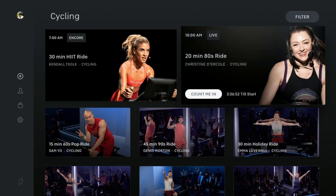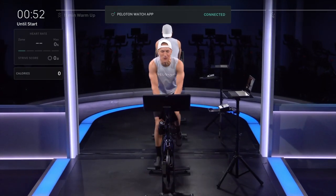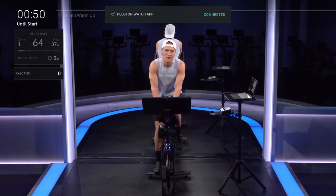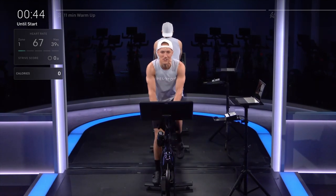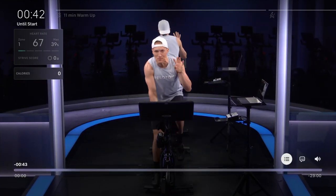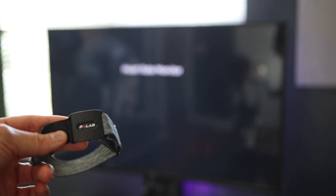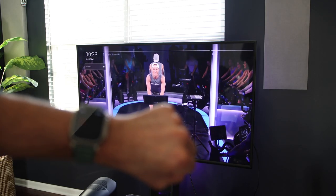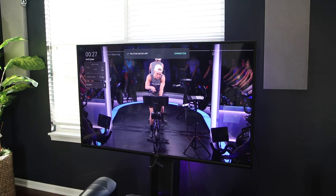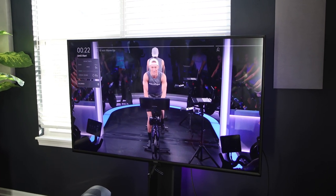Unlike their bike where you see a lot of different metrics and the leaderboard, you will find the cycling menu on the Apple TV to be limited to basically only a video. You won't see power metrics and no workout guidance like power zone, cadence target, or resistance. You can pair a Bluetooth heart rate monitor like the Polar Verity Sense that I generally use, or if you have an Apple Watch you can use it for heart rate broadcasting and you should see your heart rate and Strive Score displayed. But you cannot pair an external power meter or cadence sensor.